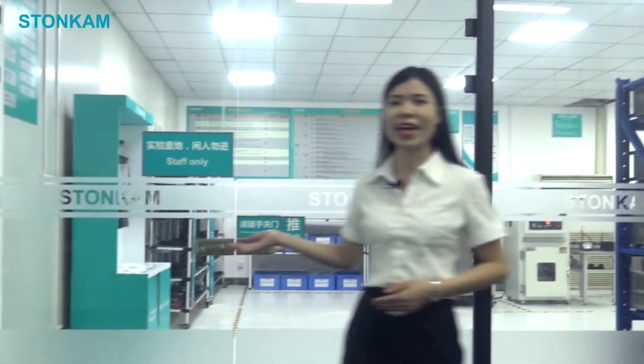Hi, I'm Jay. Nice to meet you. Welcome to Stone Camp's internal test house. This is a place where we test samples to ensure their reliability. Let me show you around.